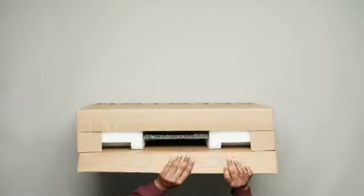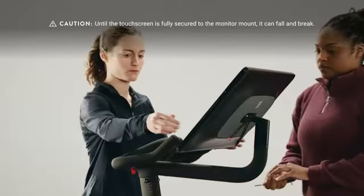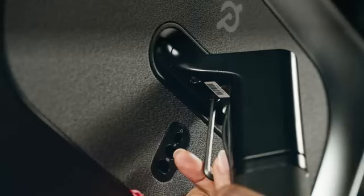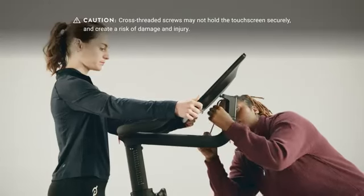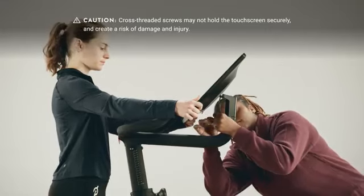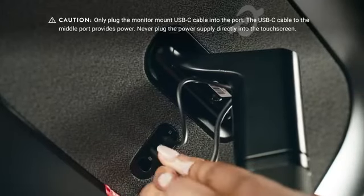Open the touchscreen box and remove the touchscreen and a bag with two bolts. Fit the touchscreen onto the monitor mount and tilt it all the way up, holding on to it until it's fully secured. Add the two screws to the underside of the monitor mount and screw them in using the long four millimeter allen wrench from the home assembly kit. Make sure the screws go in straight and are flush with the monitor mount when fully tightened. Remove any remaining packaging, including twist ties, from the two cables coming from the monitor mount. Plug the cables into the touchscreen — the audio cable goes into the top port and the USB-C cable goes into the middle one.